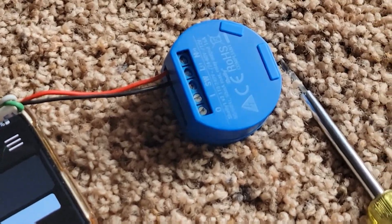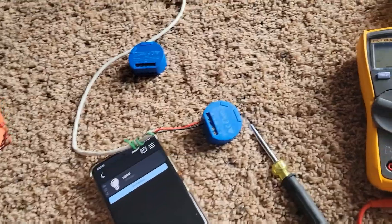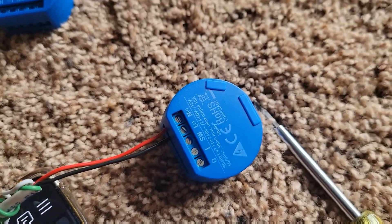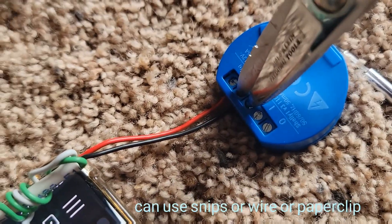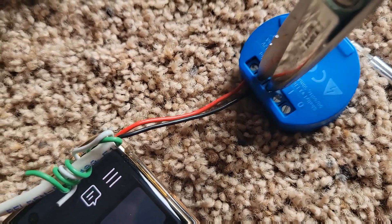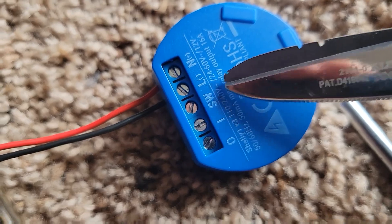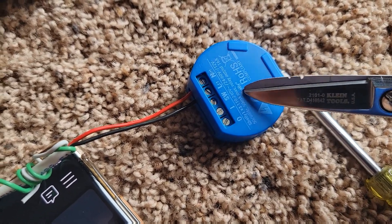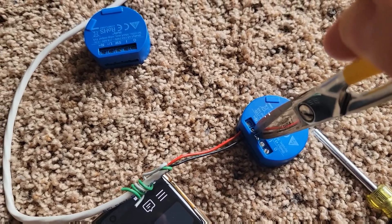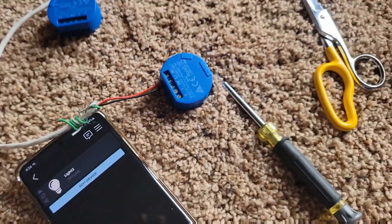I had a little bit of trouble connecting mine and had to do a factory reset a couple of times. Doing a factory reset is very similar to stuff I do in my profession — you're just jumpering between SW and L. Turn the power on, then to factory reset you turn it off, turn it on, and jumper this five times. You'll hear the relay switch, and on the fifth time you'll hear it go — and that's a factory reset.